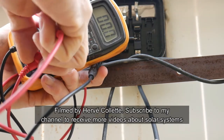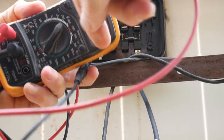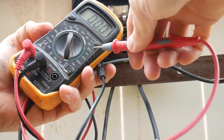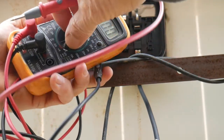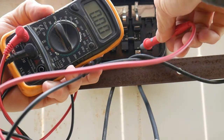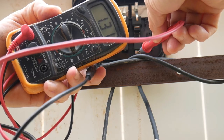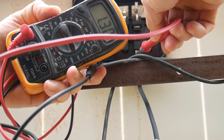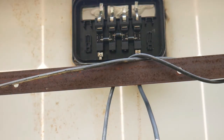Now let's test the amps. We switch the probe to the amps port. We're looking for 5.28 amps, so it's going to be below 20 — we select 20. Same thing: we connect the minus and the plus. What do we got? We've got 1.31 amps.